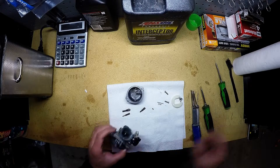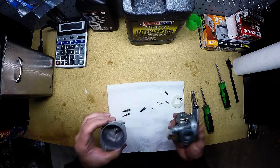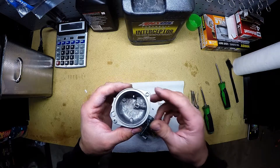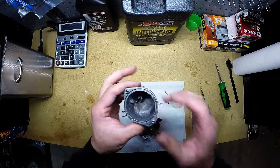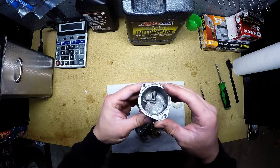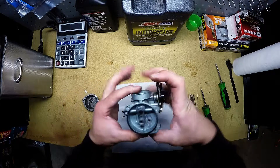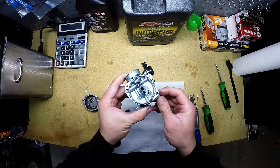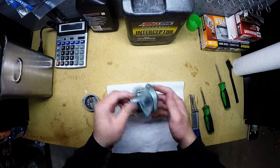I got this carburetor back out of the cleaner and it looks pretty good — everything is really clean. Except for the very inside of the bowl; if you can see in there, see all that pitting? That's from the actual fuel rotting away the metal. It's actually pitted in there. You can't get that any cleaner than that — you can hear the wire brush a little bit, but it'll always be pitted. You can even see on the top of this one here, all that pitting — that's from the fuel eating away the aluminum.